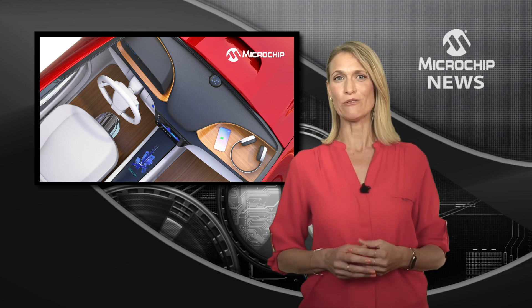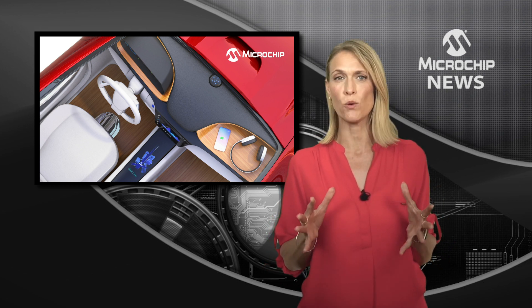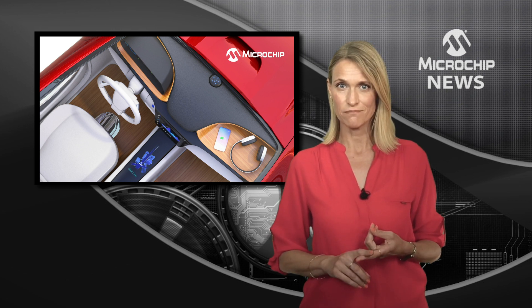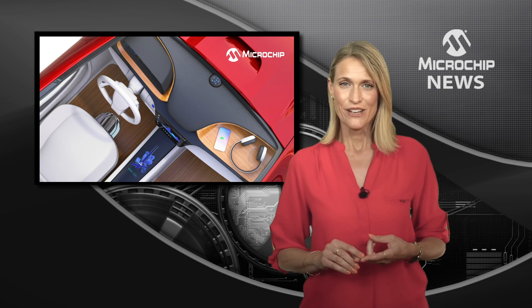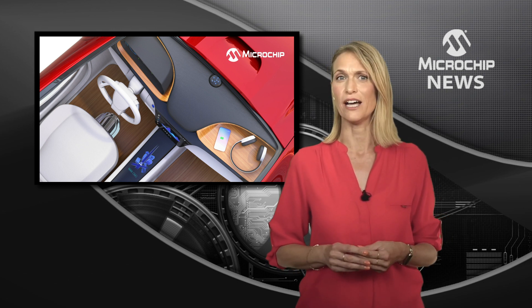The Microchip 3-coil Qi 1.3 design brings together everything you need for a Qi 1.3 transmitter development: the Qi controller, the Qi application software, and a crypto authentication library for integrating the Qi controller.